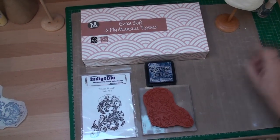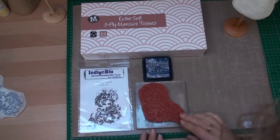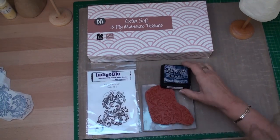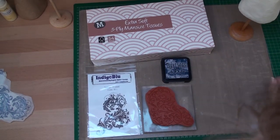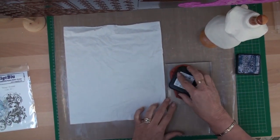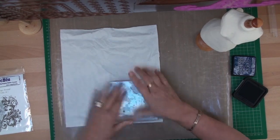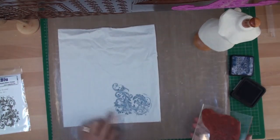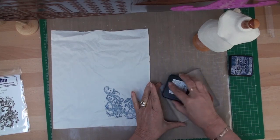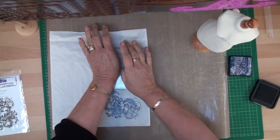The easy way to add decoration to the dress form is to use an extra large tissue. Pick your favourite stamp — this is from Indigo Blue, the vintage floral stamp — and stamp it with chipped sapphire. Lay your tissue out onto your craft mat, ink up your stamp with your chosen colour, and stamp onto the tissue to transfer your image. Do that three or four times, or as many times as you need to get enough coverage.